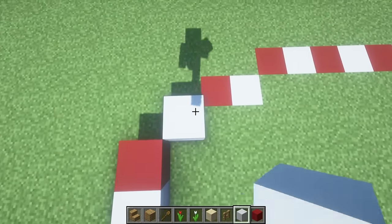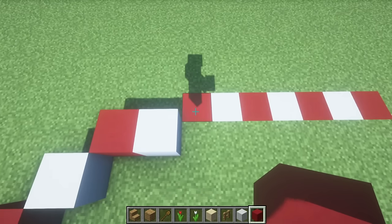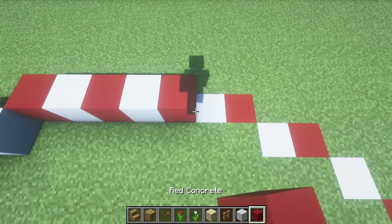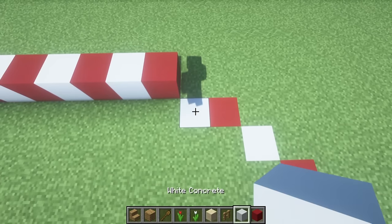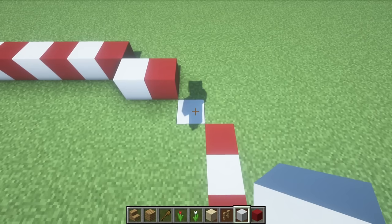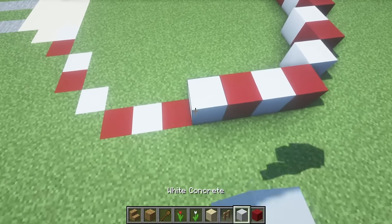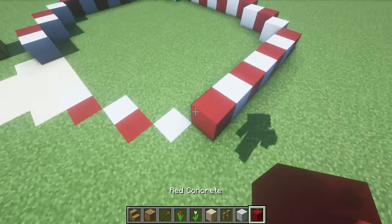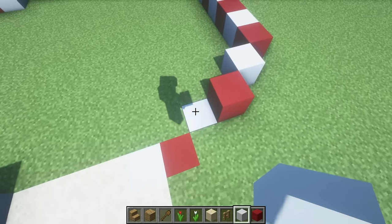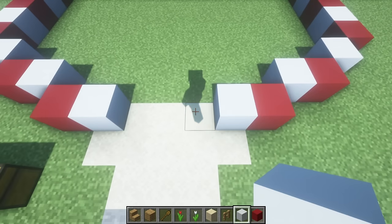Behind and to the right of this, place a white concrete followed by a red. Right of this, place a white. Right and behind of this, place a red concrete, and then right of that place white, red, white, red, white, red. In front of and to the right of this place a white concrete with a red concrete to the right. In front of and to the right of this place a white concrete and then a red. In front of the red concrete, place white, red, white, red, white, red. In front of and to the left of this, place a white concrete followed by a red, then left of this a white. In front of and to the left of this, place a red concrete and then a white to the left.